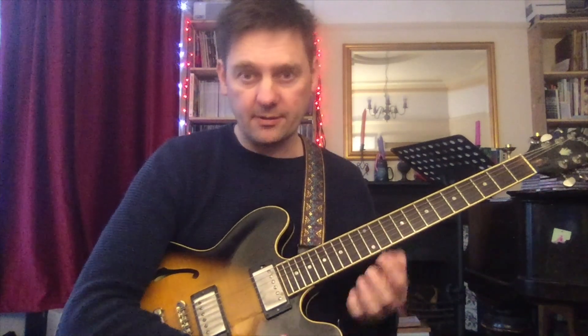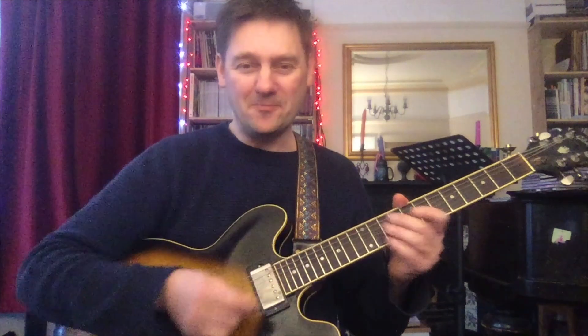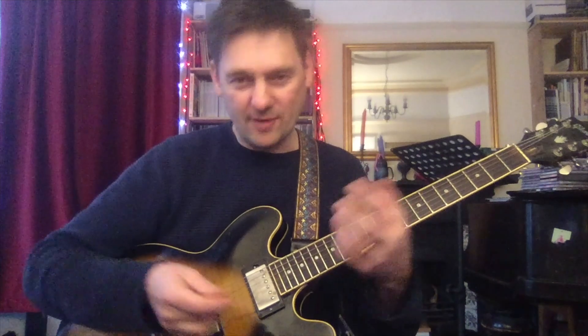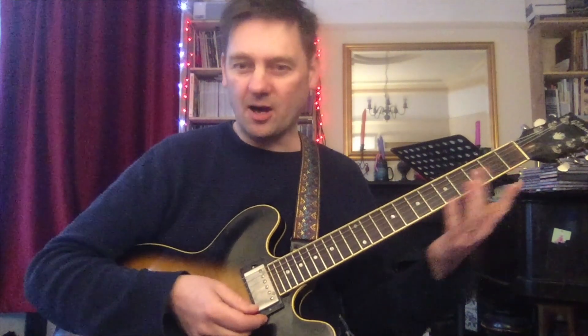That was Wes Montgomery's solo from 'Days of Wine and Roses' from the Boss Guitar record. Great track, great record. We've been talking about that on my website - talking about the arrangement that Wes uses and the reharmonization.